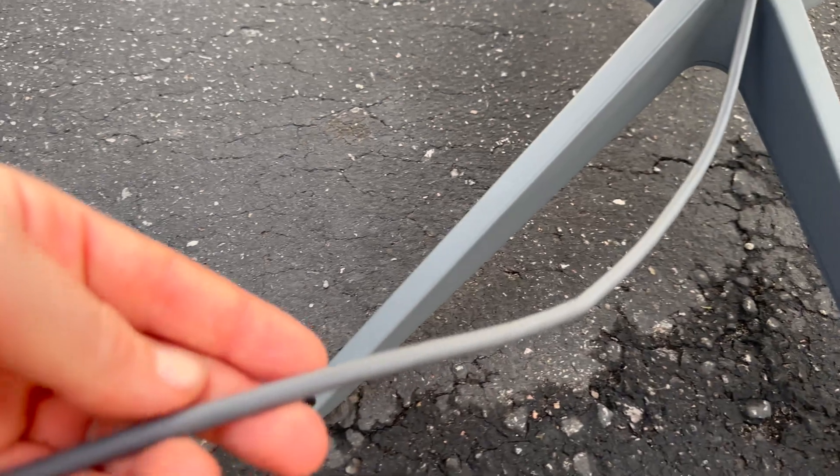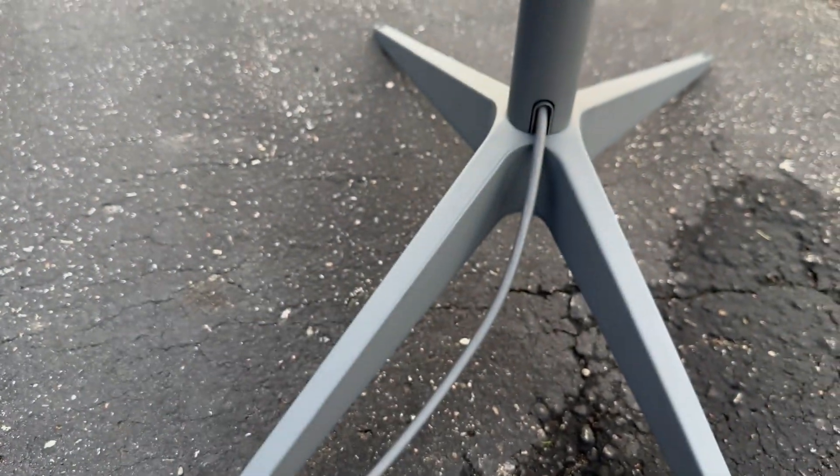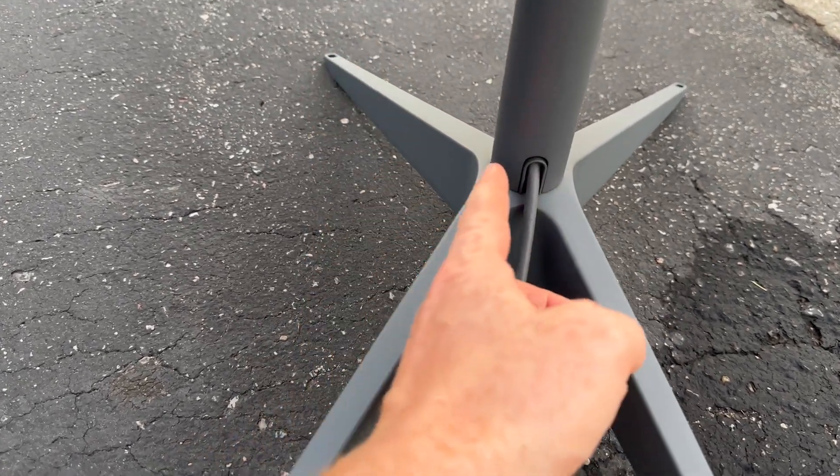I also checked the cable for any wear and tear. Since I hadn't used it for months, something could have happened, but in this case it was just the loose connection. Maybe the same thing will happen to you, so just in case, I made this video.